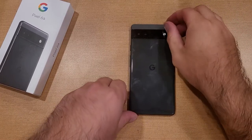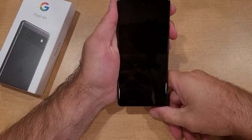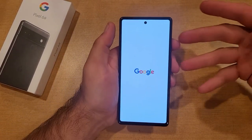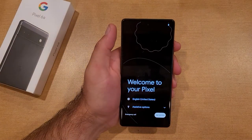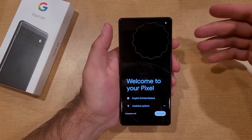How to boot up and start up the Google Pixel 6a. Welcome to one of How to Smartphones' tutorial videos. In this video, I'll be showing you guys how to start up and activate — pretty much get the Google Pixel 6a to its home screen. I will not be signing in any of my information; I'm just going to go through the startup wizard to get us to that home screen.